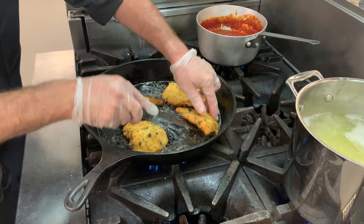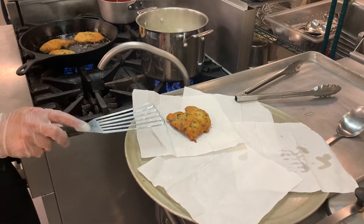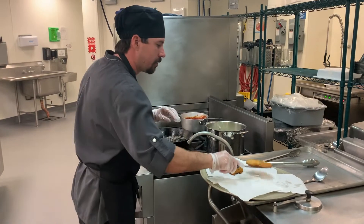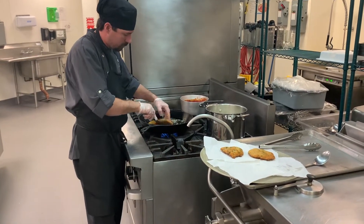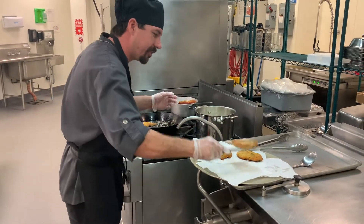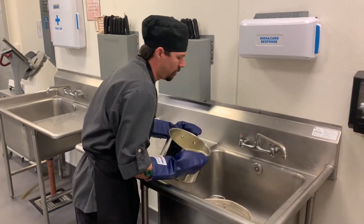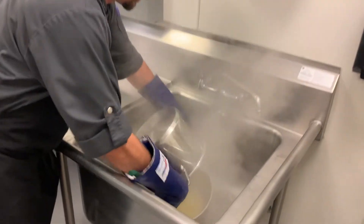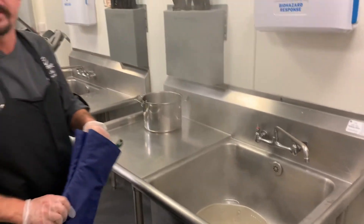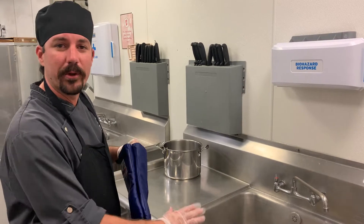Now that we've got these chicken cutlets nice and golden brown on both sides, I always like to place them on paper towels to let a little bit of that grease soak up. These are looking really good. Now that our pasta is cooked, we're going to strain it off in this colander. You can always refer to the box for cooking times, or use the old Italian method and throw it against the wall to see if it sticks. Just let this strain off really well.